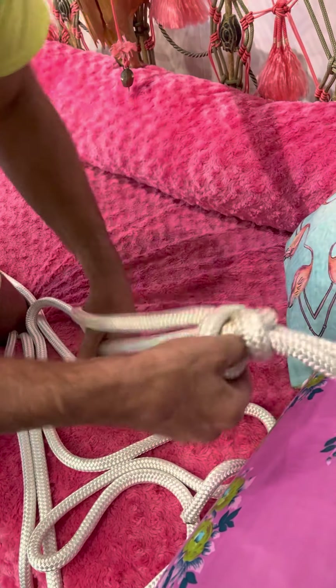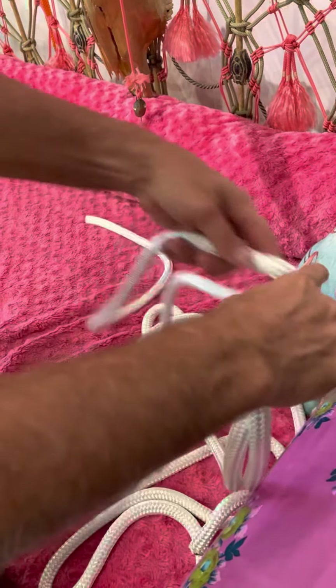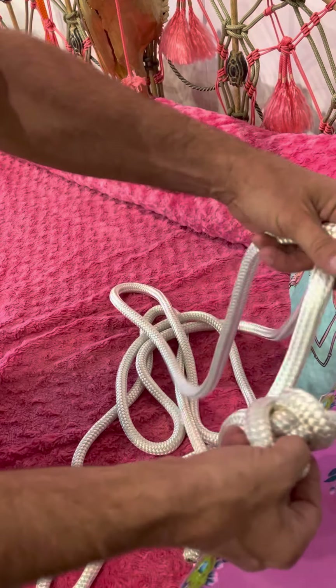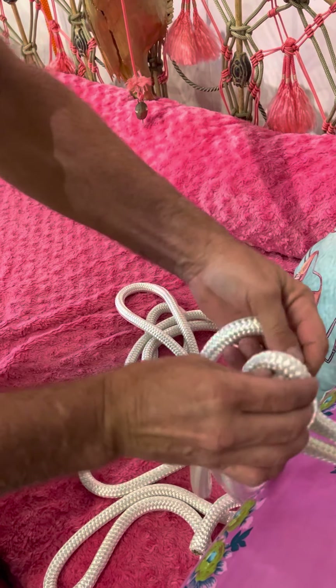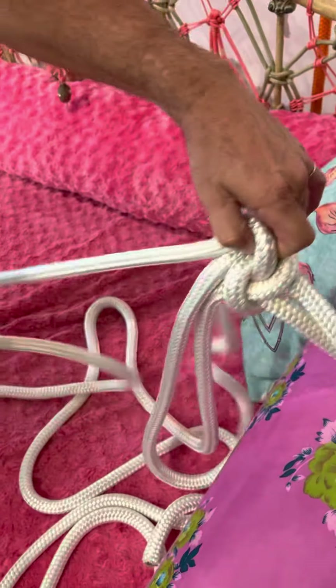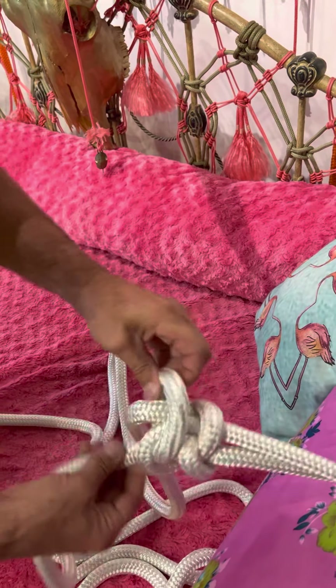Pinch everything together, and use these fingers to take this one around and back up, around and through. Then pull — keep going, pull, pull, pull. Don't get it dirty on the floor — pull, pull, pull.